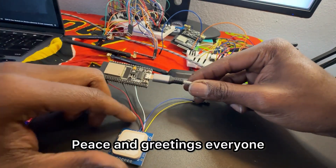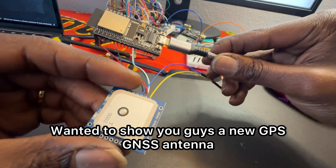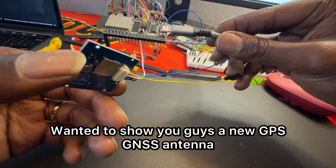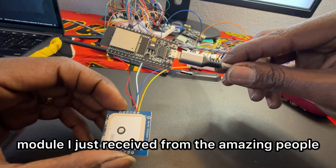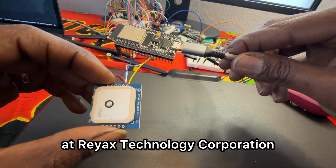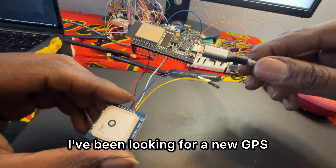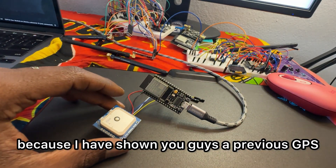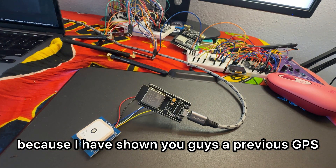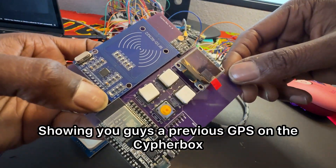Peace and greetings everyone. I wanted to show you guys a new GPS GNSS antenna module I just received from the amazing people at Ray X Technology Corporation. I've been looking for a new GPS because I have shown you guys a previous GPS on the Cypher Box.